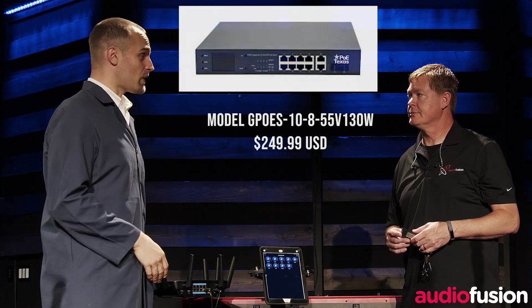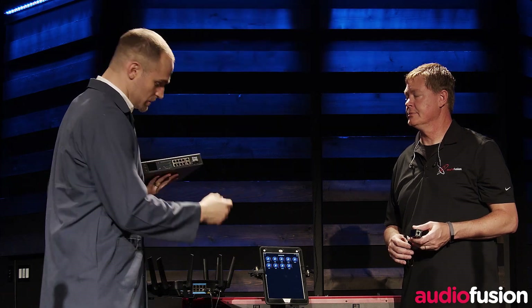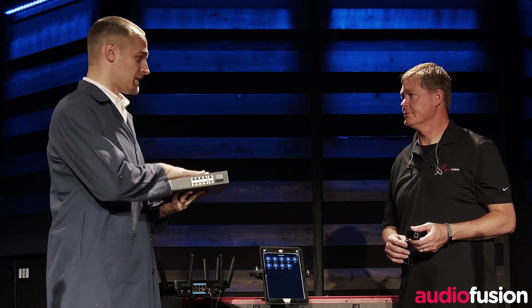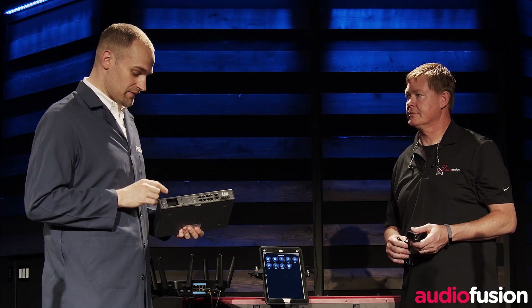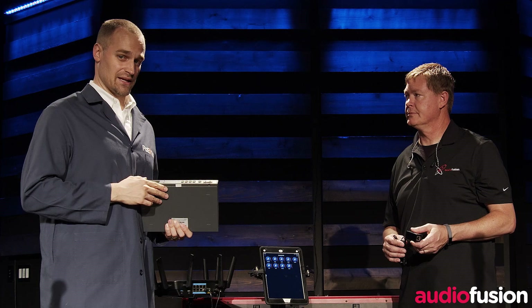If you have more than four ports — like six or eight — we'd recommend stepping up to a POE switch. With a POE switch, you simply run one cable from your router into the uplink port on the switch, and then you can have up to eight ports of power and data coming out of this device. With this switch, you get the added benefit of a screen and control buttons to allow you to get a little finer control of the POE and the data communication.